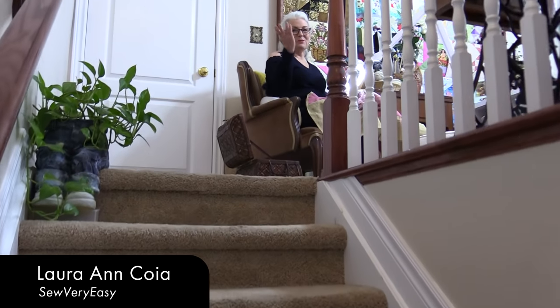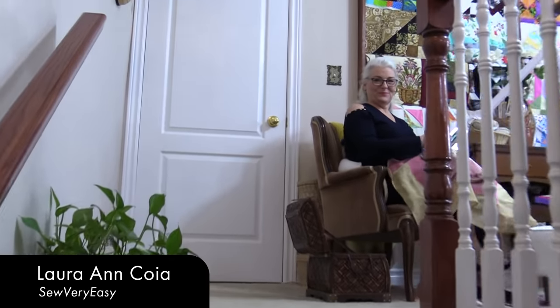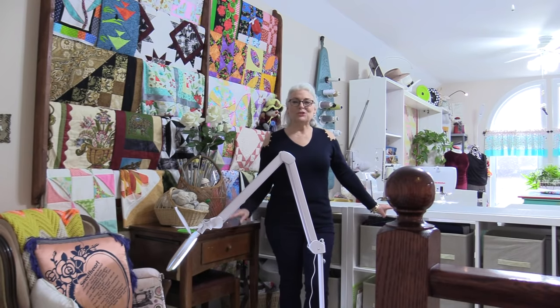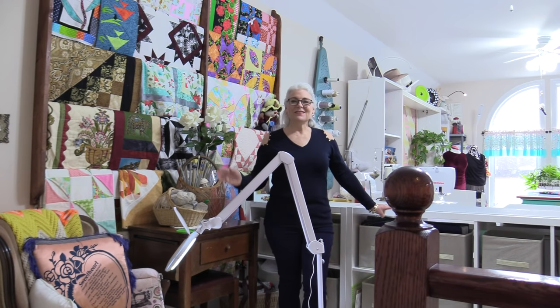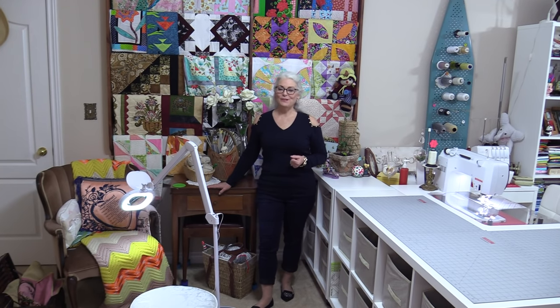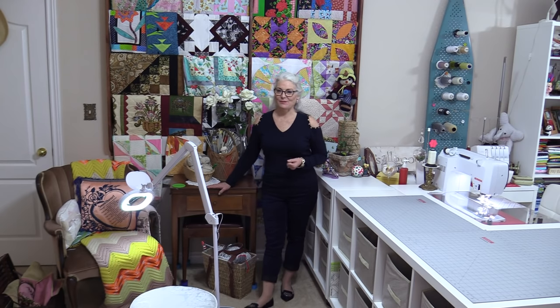Welcome to SewVeryEasy's Sewing Room. I'm so glad you could join me today in a tour of my sewing room. I like to make my sewing room comfortable for me. I spend a lot of time in my room doing my crafts and hobbies, so I like it to be comfortable.